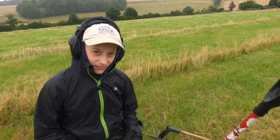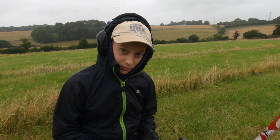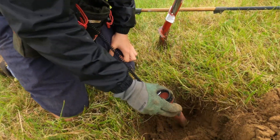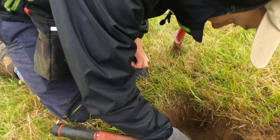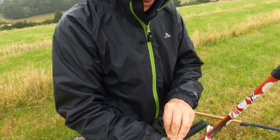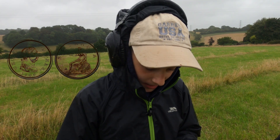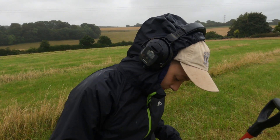We had a little issue with the microphone so I'm doing a voiceover for the next couple of clips. We were still on that field — I had a very good signal, feeling like it was a coin, hopefully not a 1p like the last one. Despite the horrible weather, I had something nice — it was actually an old coin, a George the Third halfpenny, dated either 1806 or 1807. I would have put a picture up but it was in pretty bad condition.